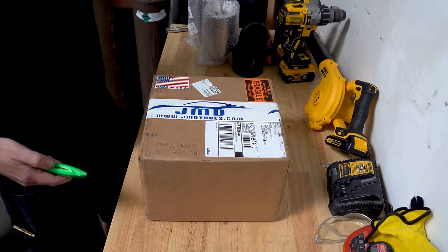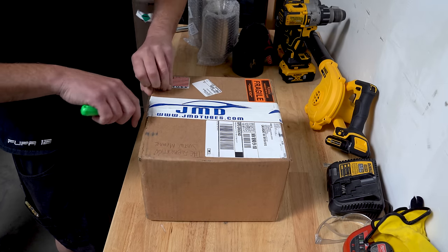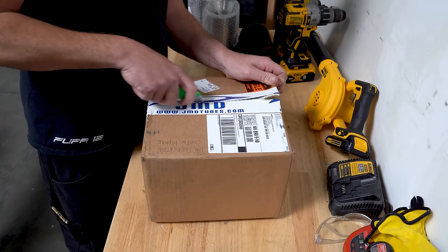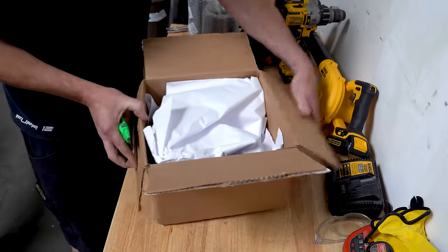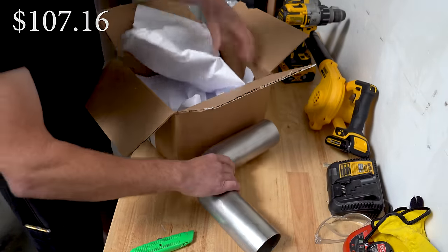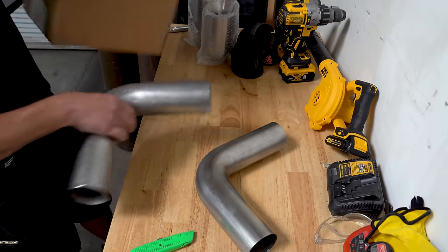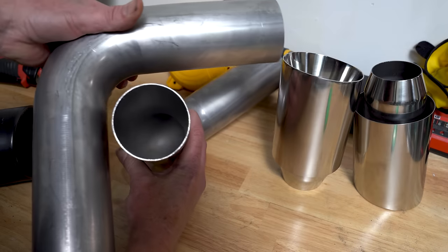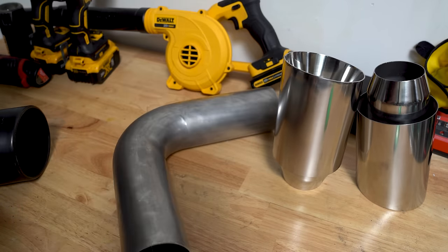To get this party started I ordered a couple of 90 degree mandrel bends from JMD Tubes in California. The best part about these bends is the quality and reliability — the stainless is 100% USA made and all of the bending and processing is done completely in-house. This particular bend is called a 1D bend, which is critical to getting this part to match just right. A 1D bend is classified as having a centerline radius that is the same as the diameter of the tube, so this is a 3 inch tube with a 3 inch centerline radius. In simple terms, that's about as tight as you're going to get.